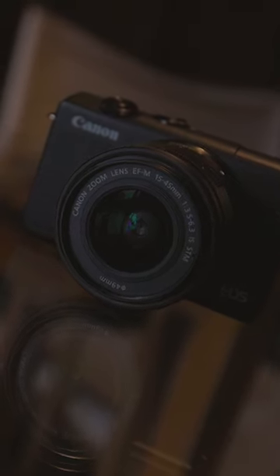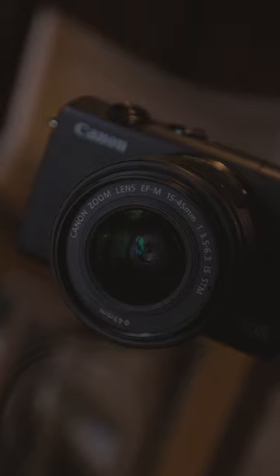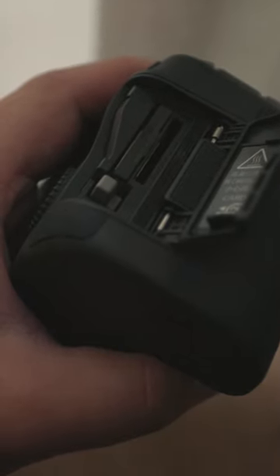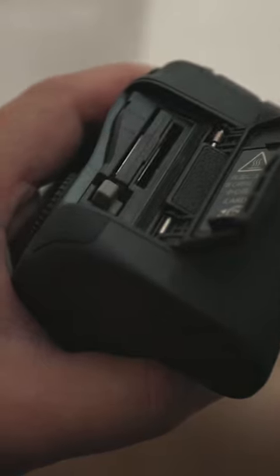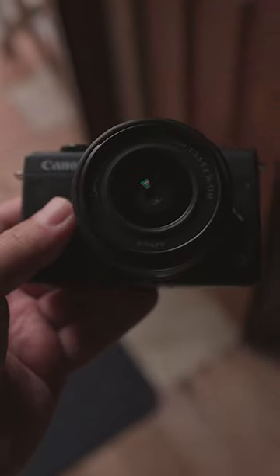What about storage? Does it have a dual SD card slot? Nope, just the one, which is to be expected at this price point. More expensive cameras can have two, which allows you to do backups on the go, basically. But in the case of this camera and budget cameras in general, you only get one.